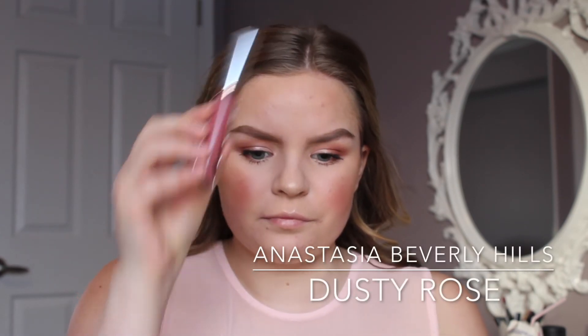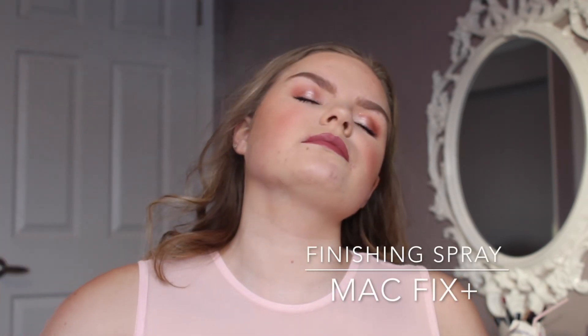To finish off the look, I'm taking the Anastasia Beverly Hills Liquid Lipstick in Dusty Rose and putting that all over my lips. It has a really nice formula that glides on easily, and it looks so beautiful — it goes really well with this eye look for a nice soft pink finish. That's the end of the video guys, I hope you enjoyed it! I'm going to do another Valentine's Day look soon. Hope you guys have a great day — bye!